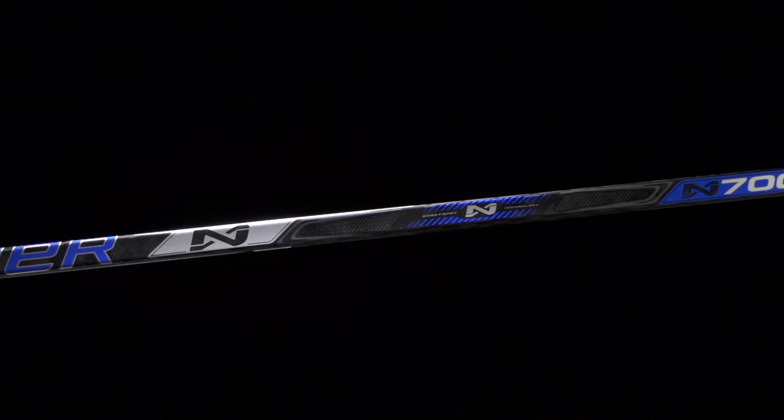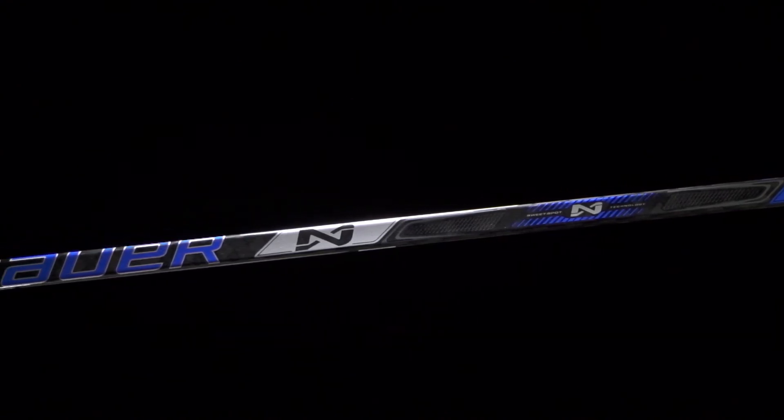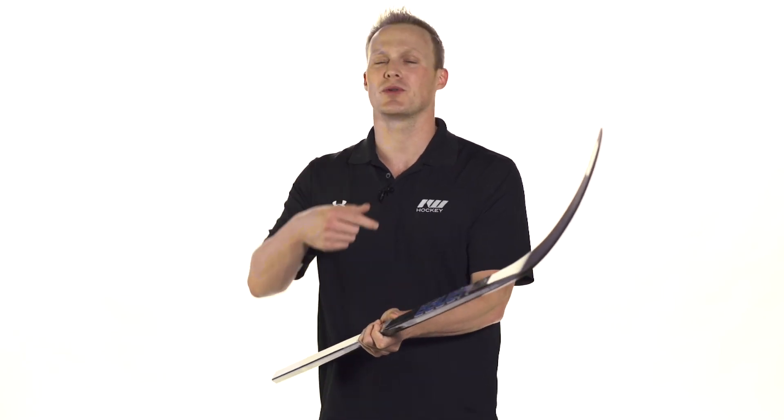As far as the looks go, I definitely like a little more pop and flair that they added to this generation, especially compared to that first gen that was almost blacked out. More importantly, this thing weighs 475 grams at a near entry-level price point — incredible. These guys did an excellent job of reducing weight without taking out key technologies like your sweet spot and dual density blade core, so definitely one of the most value-packed sticks at this price point.